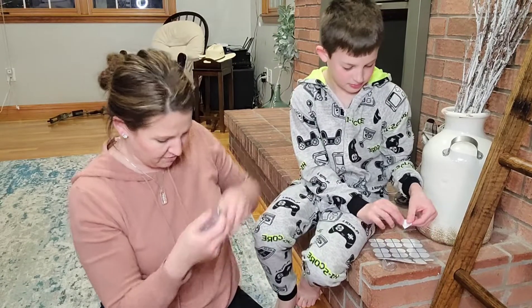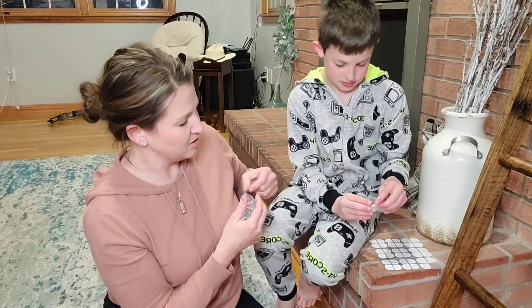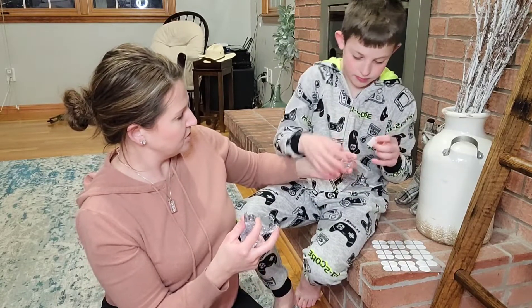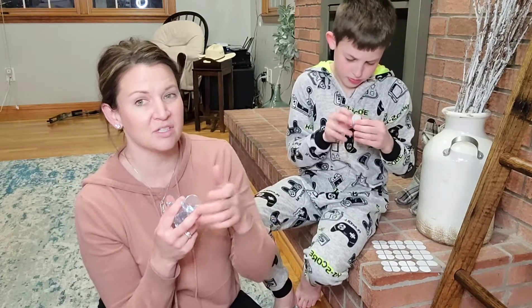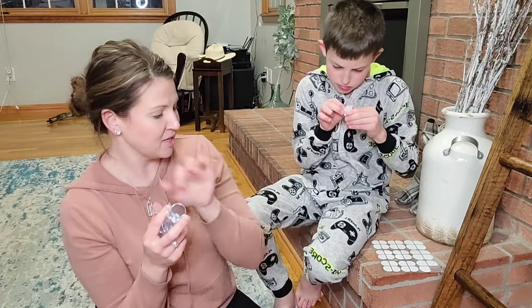We're going to go ahead and put this on the corner of the fireplace here. He's going to go ahead and just put the sticker — put the first side down first. You put the one side down and then peel off the other side. Super fast installation — literally you just stick one side down, peel off the other side, and you're ready to go.